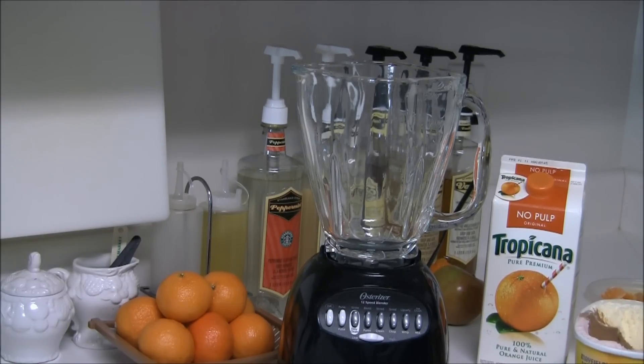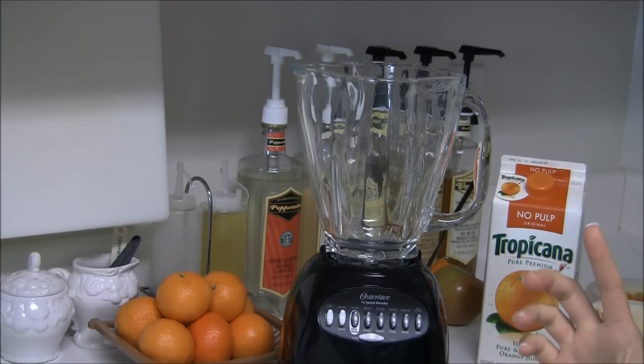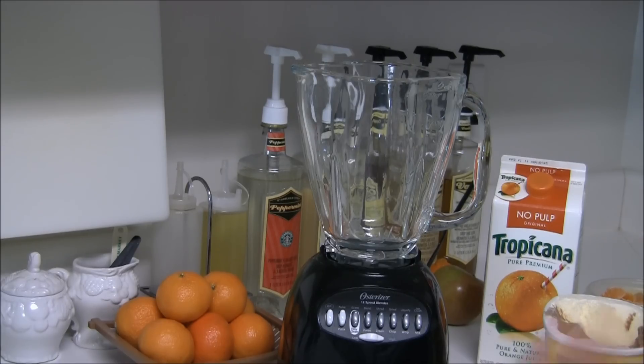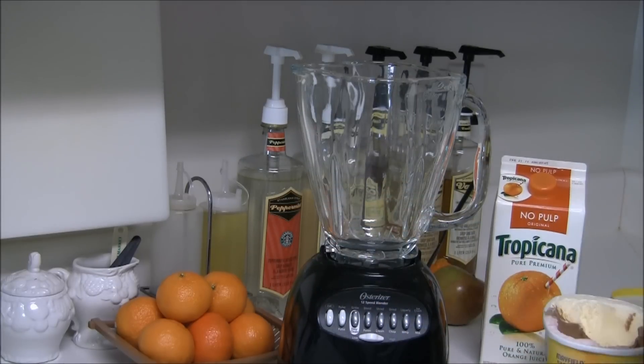It will consist of just a few ingredients and some of them are optional — I'll let you know which ones are optional just in case you don't have all the ingredients in your house. When I was growing up I loved the Dreamcicle ice cream bars, so I decided since I had some tangerines laying around the house I was going to make some Dreamcicles.